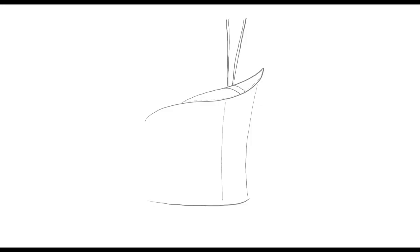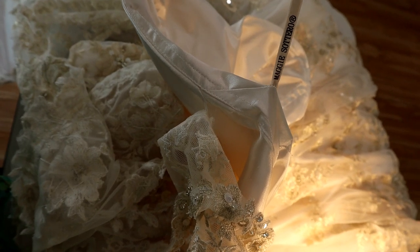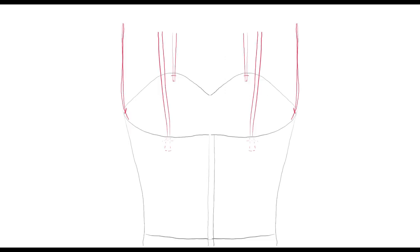The first thing I want to talk about is something we commonly see on gowns: hang loops that have been sewn incorrectly. They're sewn through only to the boning, and the boning has actually been broken by the weight of the dress. This can cause a curved-out distortion under the arms of the bride.